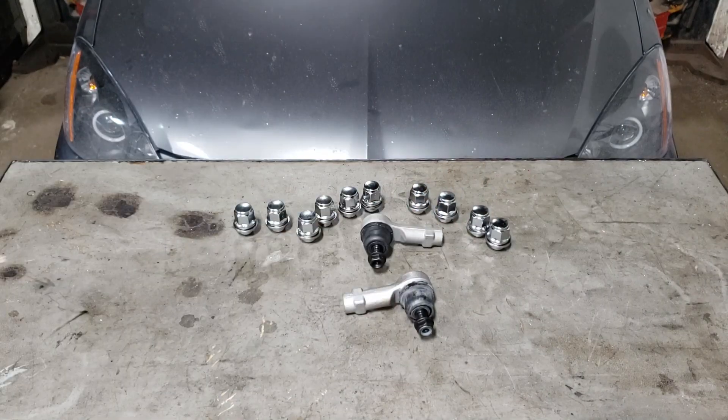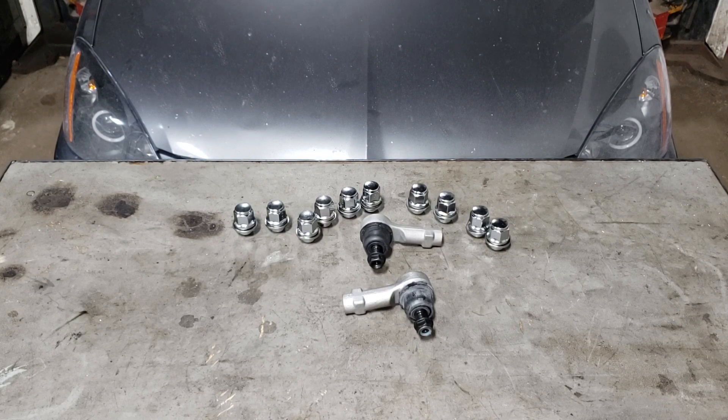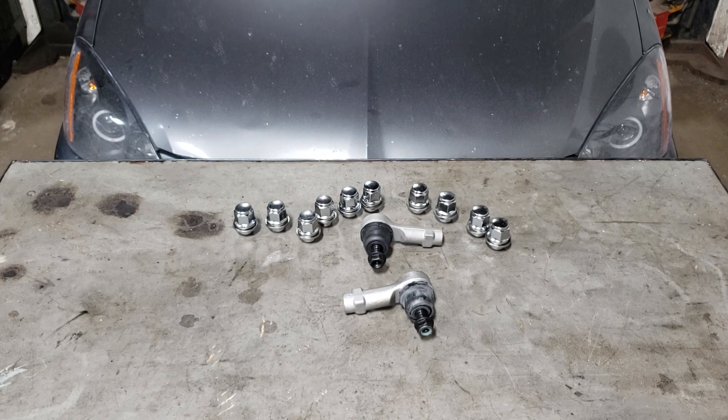If yours isn't seized in place it's going to be relatively easy to get these things off. It's not a hard job — definitely something you can do in the driveway. Of course if you are going to attempt the job, it is advised that you go for an alignment afterwards. I'll show you exactly what I do and how I try to keep the alignment as close as possible.